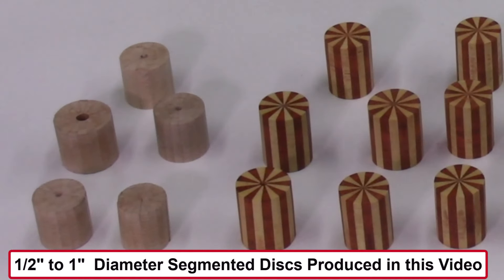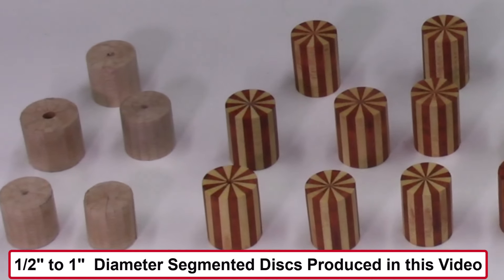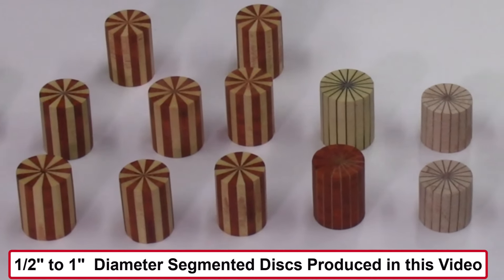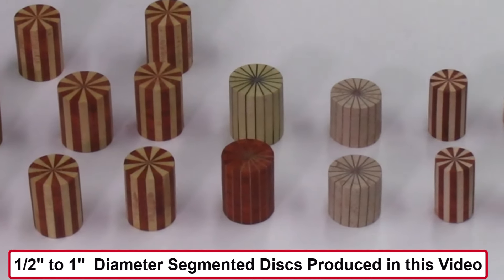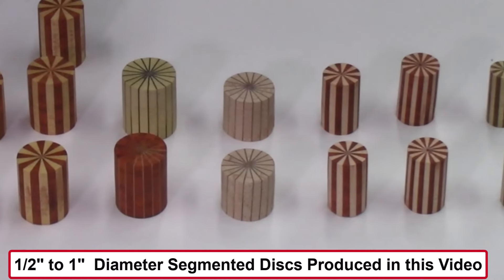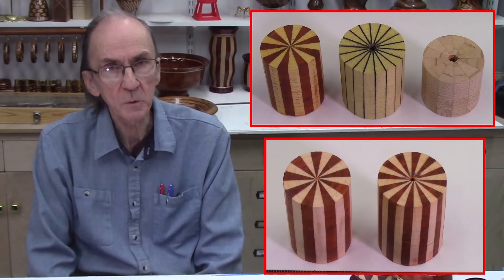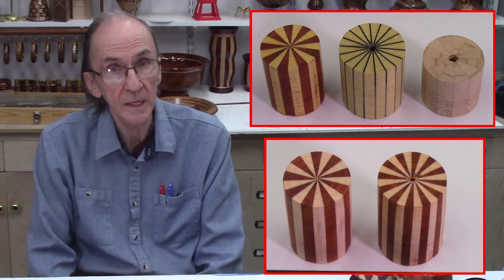The AccuSlice and AccuWedge systems were developed seven years ago. I've made many segmented ring projects using the AccuWedge system, described in our YouTube videos. Last week a customer inquired about producing small segmented rings less than one inch in diameter that could be used for pen making. I had produced several miniature projects in the past using dizzy patterns, but to date I had not made any miniature segmented disc projects. As a result of this customer's request, I decided to develop techniques to produce these small or micro segmented discs on the bandsaw.